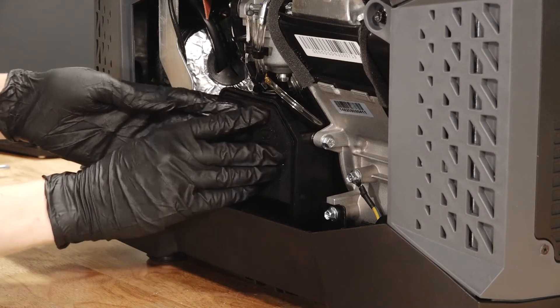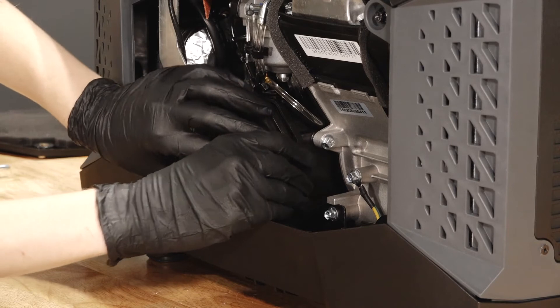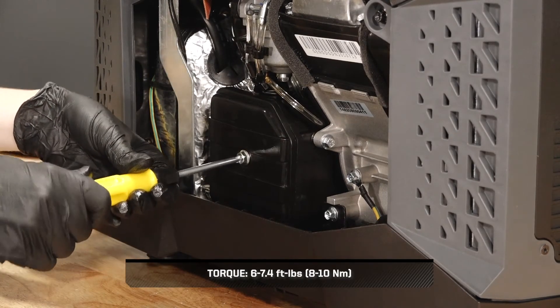Next, reinstall the air filter and ensure it is fully seated. Reinstall the air box cover, ensuring a proper fit, and torque the fasteners to specification.